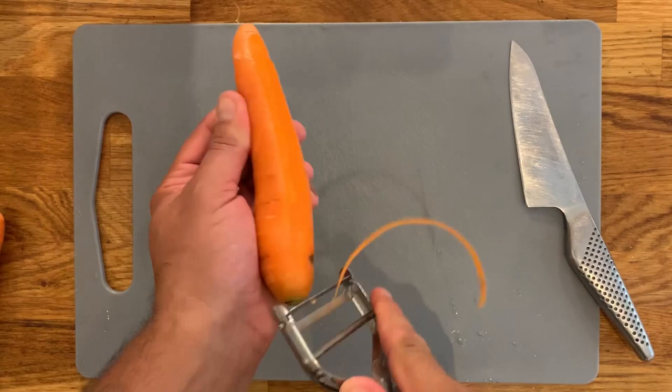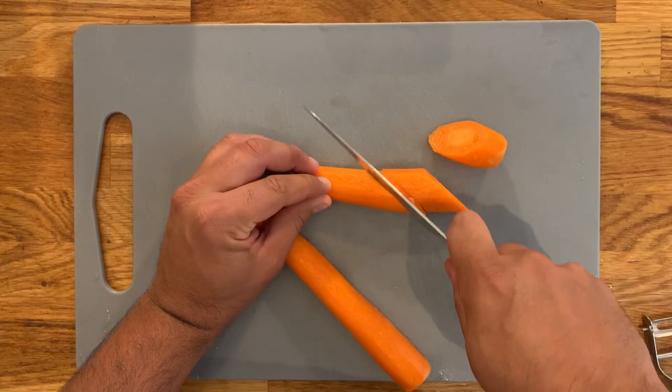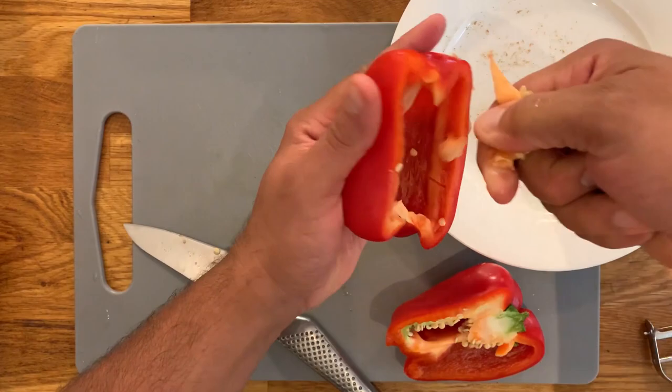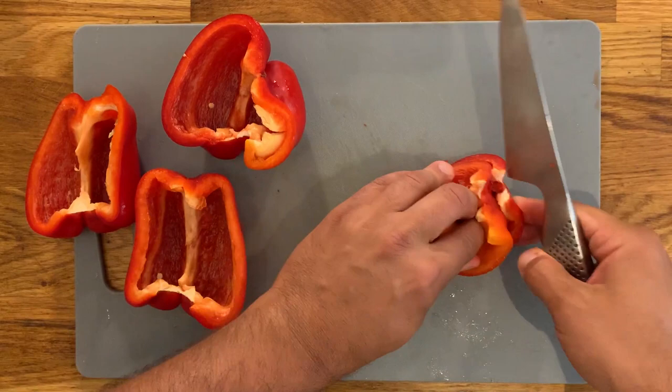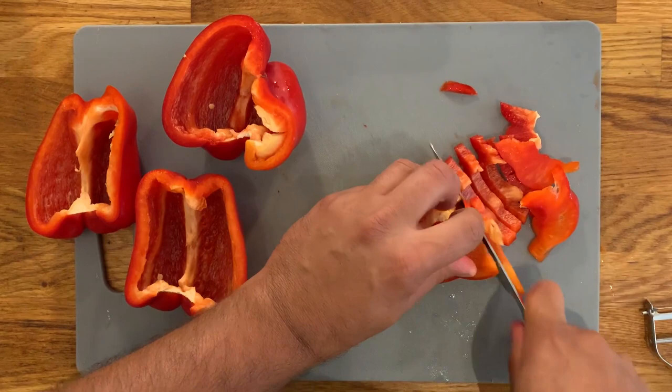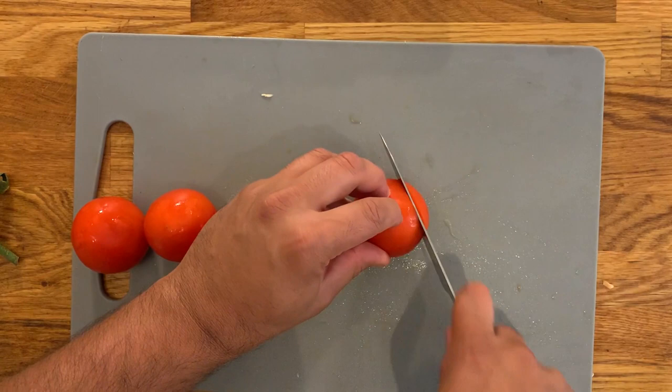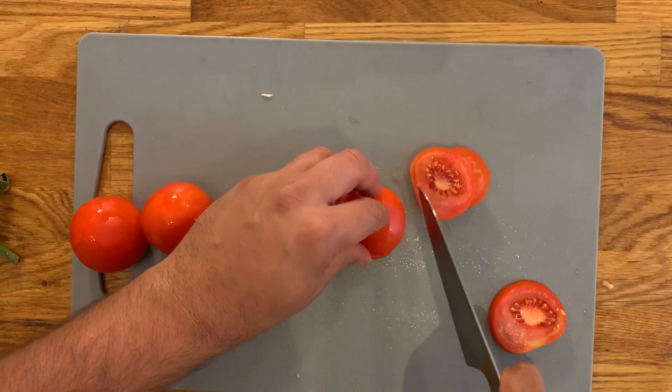Now we're gonna peel the carrots completely and cut them into very large chunks — it's going to cook for a long time so we don't want them to disintegrate. Then we're gonna deseed the red peppers: cut them in half, take the hearts out with a couple of fingers, and remove the seeds by tapping on the back. Cut into quarters, stack them and thinly slice. Do exactly the same with the Spanish onion, then dice the tomatoes into very small pieces.